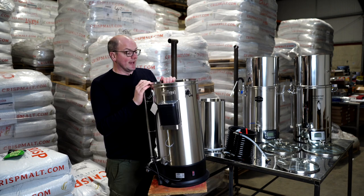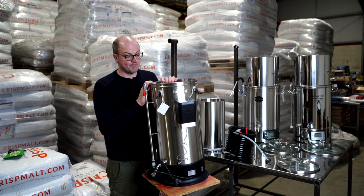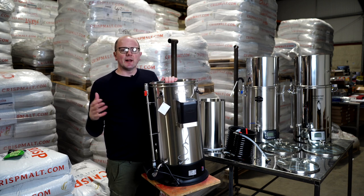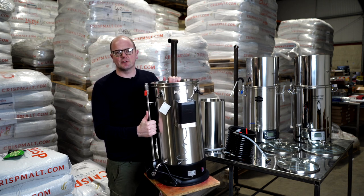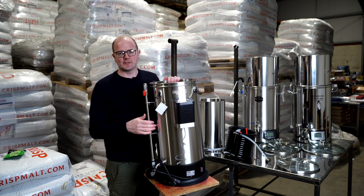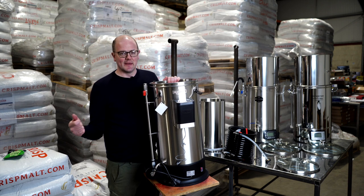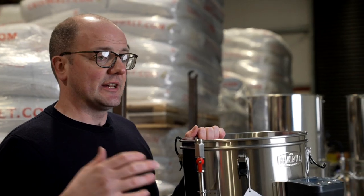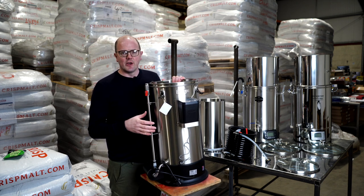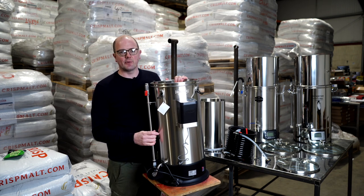The Grainfeller is now distributed by Bevvy. It's a very well-known brand backed up with a three-year warranty and lots of support. There are many YouTube videos, forums, and Facebook channels with a wealth of information on what you can do with the Grainfeller. There are also a lot of branded extras available — from something simple like the Grainfeller cleaning solution and stainless steel paddle, right up to glycol chillers and conical fermenters. The other systems have extras too, but they wouldn't have the same catalogue or depth of ancillary products.